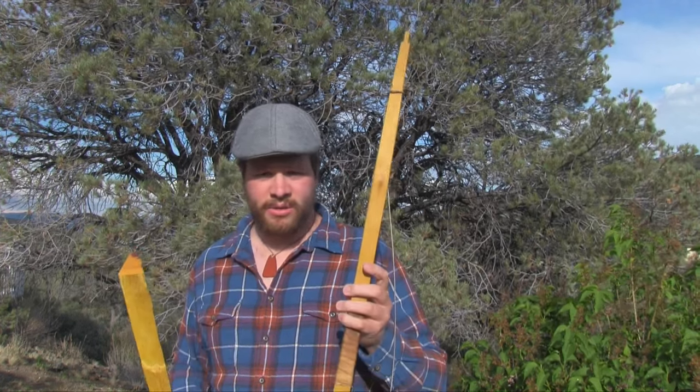Welcome to the Primitive Lifeways channel. In today's video, we're going to work on an Osage Orange stave in hopes of turning it into a bow. So stick around, we've got a great show coming up.